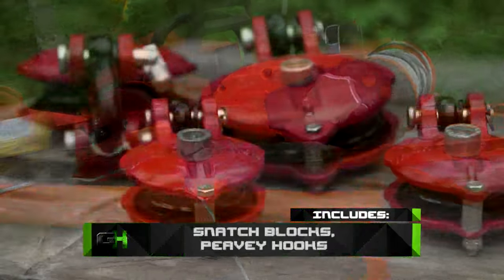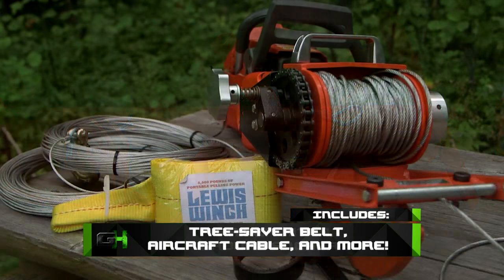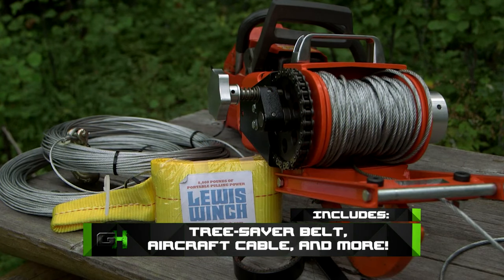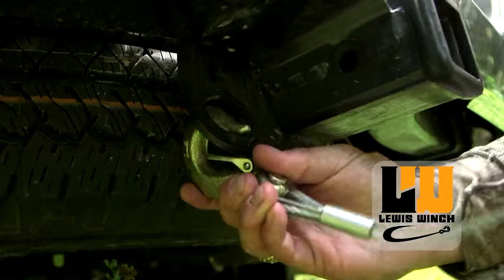This new trailer mount easily anchors the Lewis Winch to any vehicle using a quick connect system, making it very easy to wind up the cable evenly across the spool. What I love about the Lewis Winch is that I can get my truck unstuck around corners, at angles.